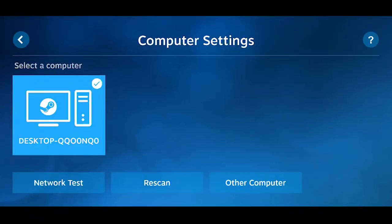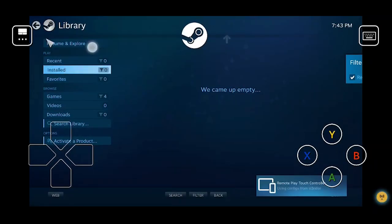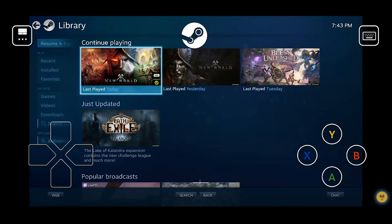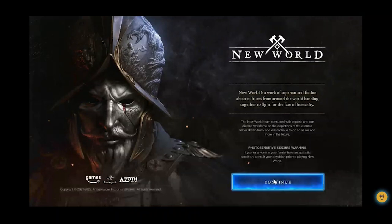Once you're finished, go back to your phone and you should have your computer listed there. Just click on it and hit 'Start Playing.' It brings up an interface — kind of like Big Picture mode on your PC. For me I just hit 'Resume,' but you'll want to go to the library, select whatever game you want to play, hit Play, and it'll get you into the game on your phone.